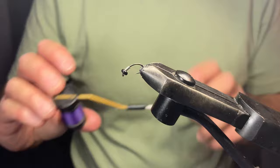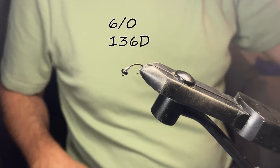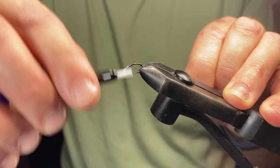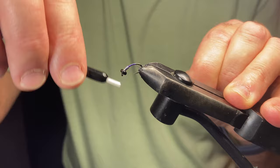We're going to use purple thread. I don't even remember the denier on this one. We'll get that started on the hook here and really lock those lead wraps in place so they can't go anywhere, and they give us the taper at the head that we're looking for. We'll work our way back.